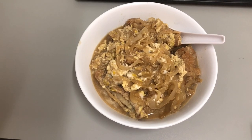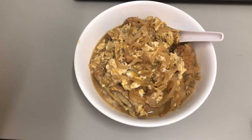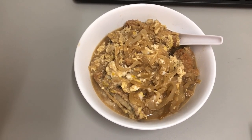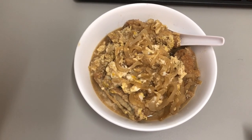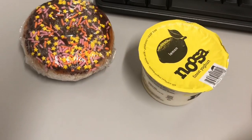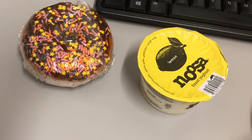Lunch for Monday October 5th is Oyakodon, which is a chicken donburi that I made in my Instant Pot. If you're interested in how I did that, there will be a video linked on my channel.